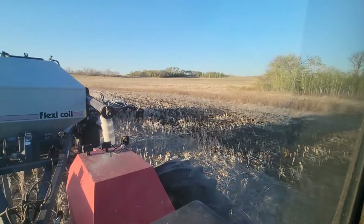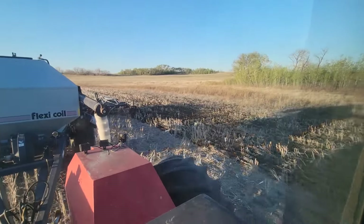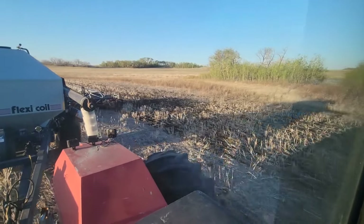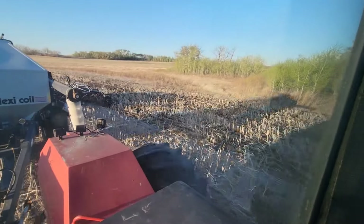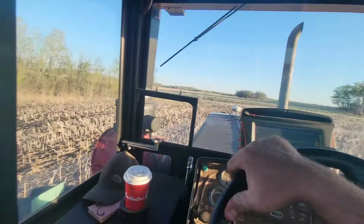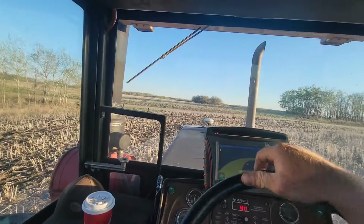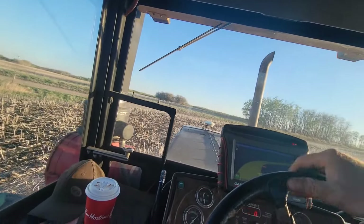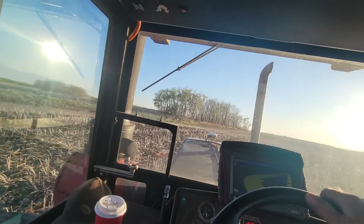We're gonna get these headlands done here. Just about to come up to the road. Hopefully I don't leave too many misses or overlaps — it's kind of a sharp little turn coming up. A little bullshitting with old Ice-T there, old Northern Farmer on the loop tubes.